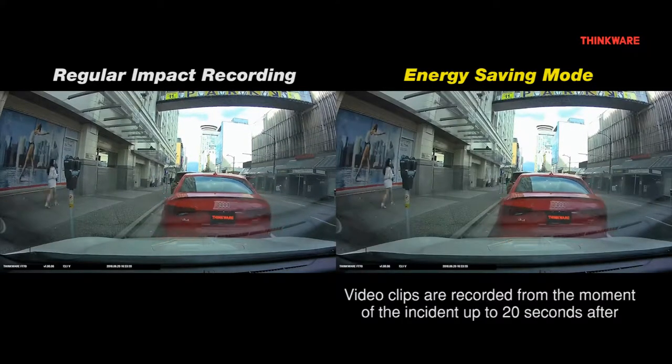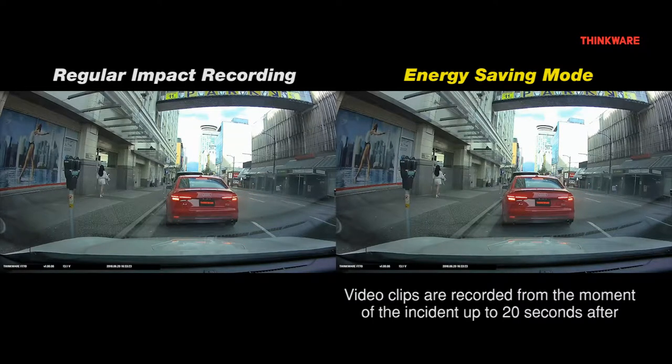These video clips are recorded from the moment of the incident up to 20 seconds after. These video clips can be found in the Parking Incident folder.